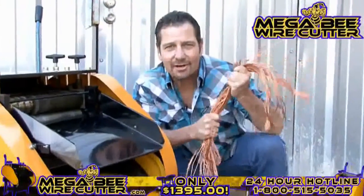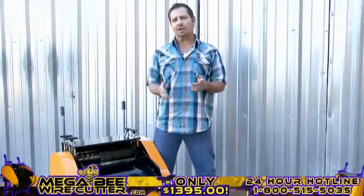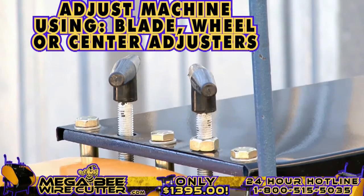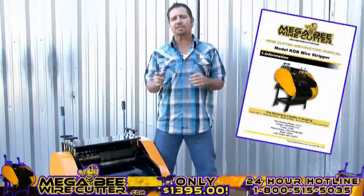The Mega Beat Wire Cutter — turning copper into money. After stripping your cables, if you notice that the cuts in your cables are too small or too deep, you can always easily adjust this either using your blade, wheel, or center adjusters.